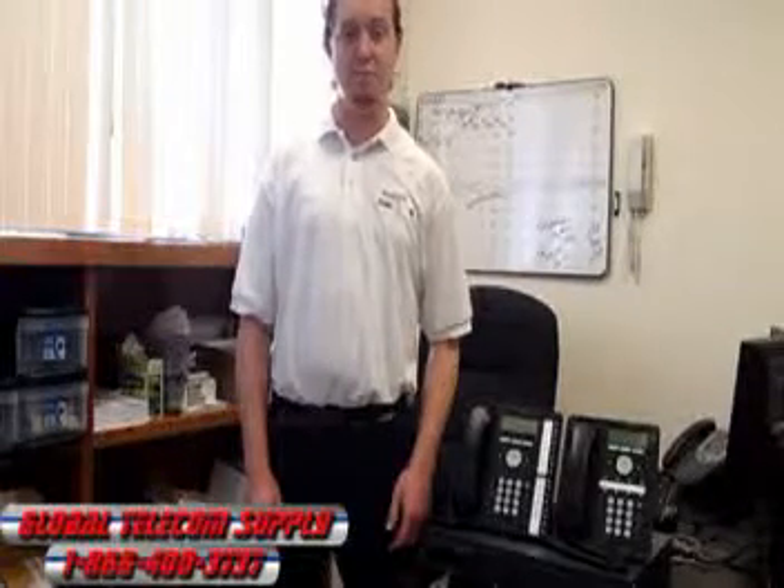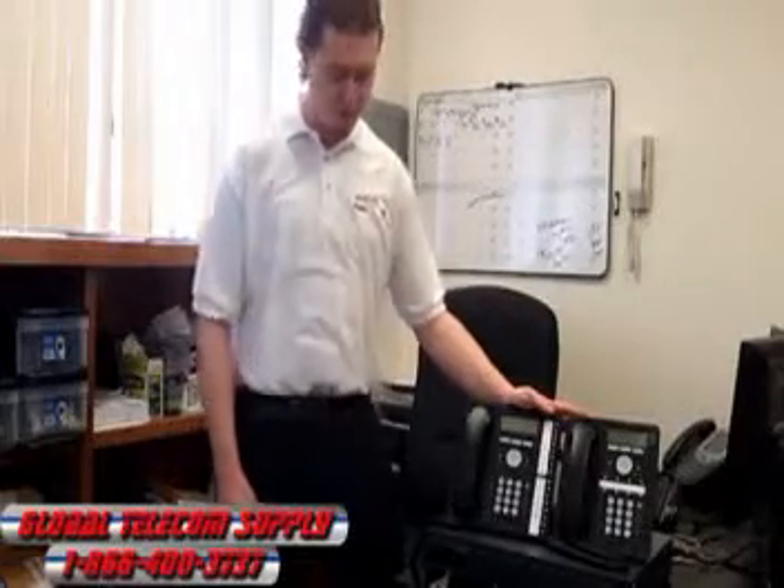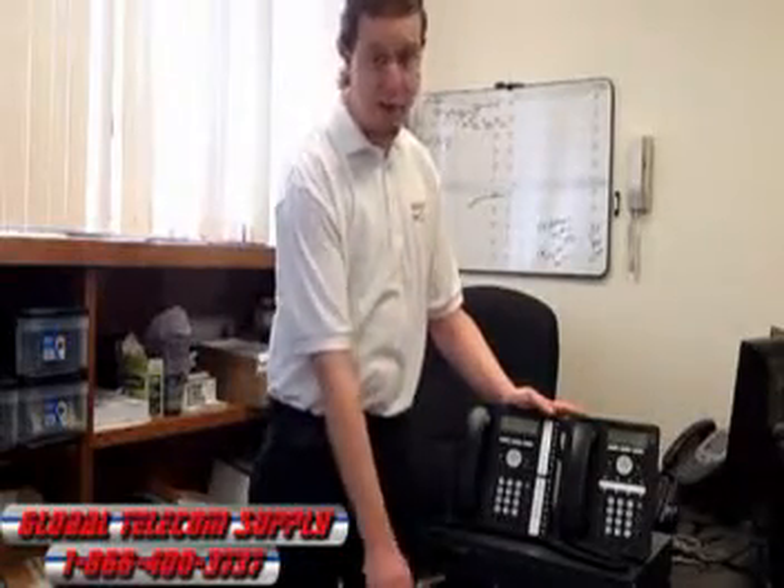Hey guys, it's Christian with Global Telecom Supply. We're an Avaya business partner, and today I'm going to be doing a demo on the Avaya IP Office IP500 V2 phone system. It's a plug-and-play system, designed to be used right out of the box.